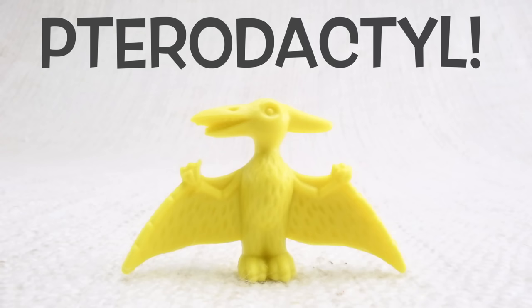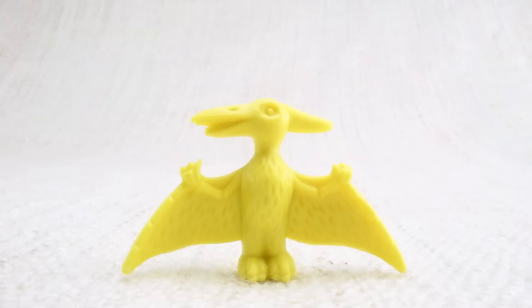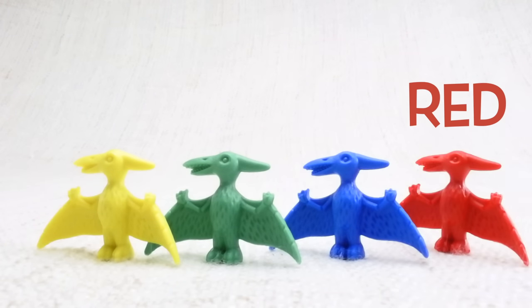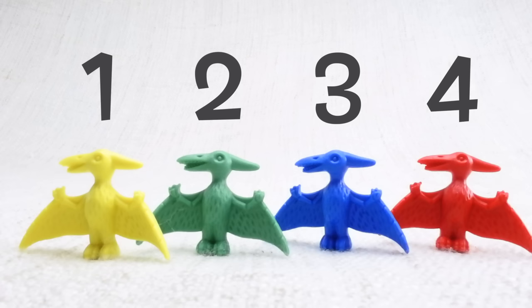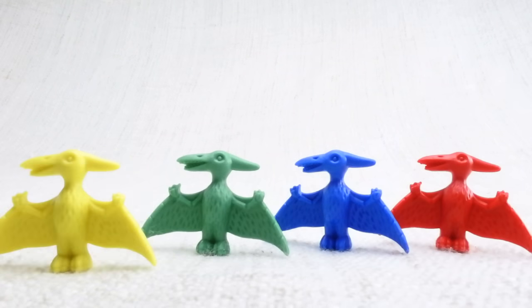This is a flying dinosaur — a pterodactyl. Pterodactyl — can you say it with me? Pterodactyl. Love it! This one has wings. Let's look at the different colored pterodactyls we have. We have a yellow one, a green one, a blue one, and a red one. Let's count them together: one, two, three, four!